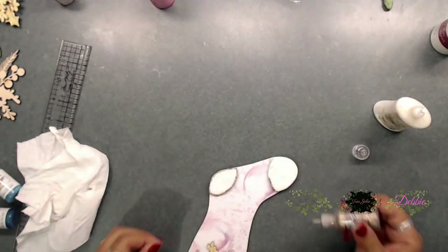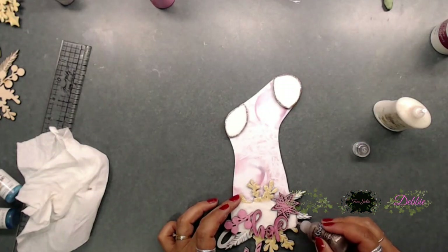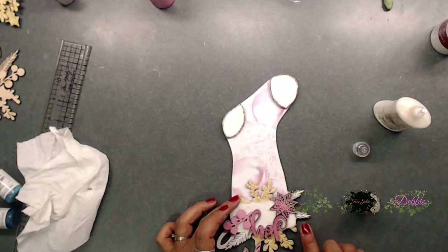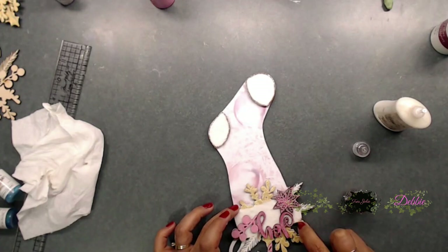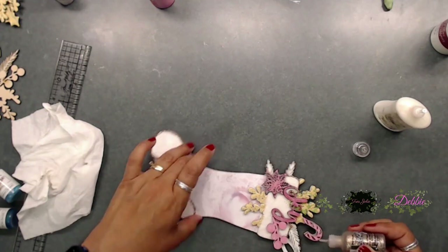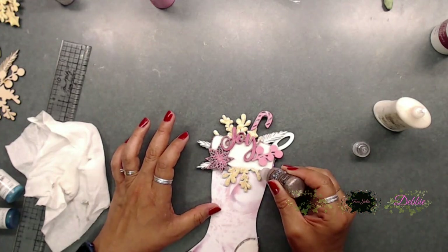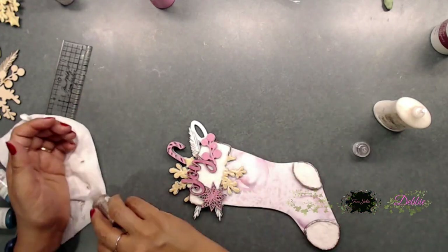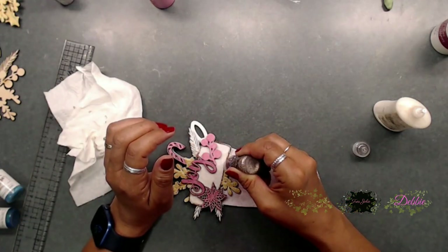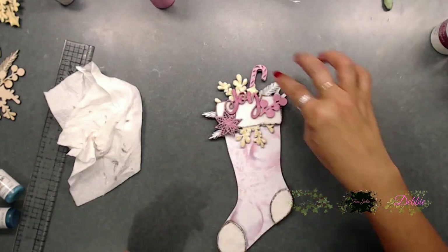It was such a fun live — there were prizes and everyone had a great time. I think we're going to start doing more lives on Trace Jolie; I'm not sure if it'll be different designers each month, but I can't wait. Here I'm just adding stickles to the stocking, outlining the white part — I really like how it adds a little sparkle. And now we're done!